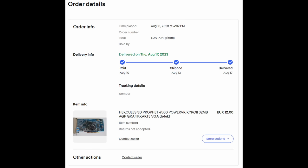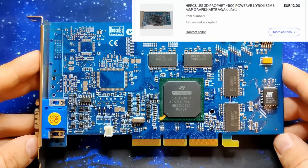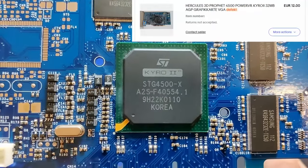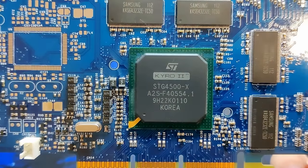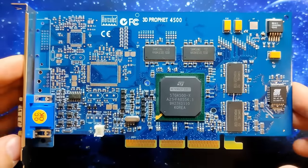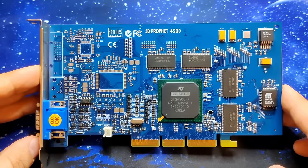Once upon a time when I still bought retro hardware on eBay, I came across a listing for this Cairo 2. The word 'defective' in the title attracted my attention, and I couldn't resist getting this card. I was under the impression that this graphics card had at least one damaged memory chip, which is what I thought I had read in the listing description.